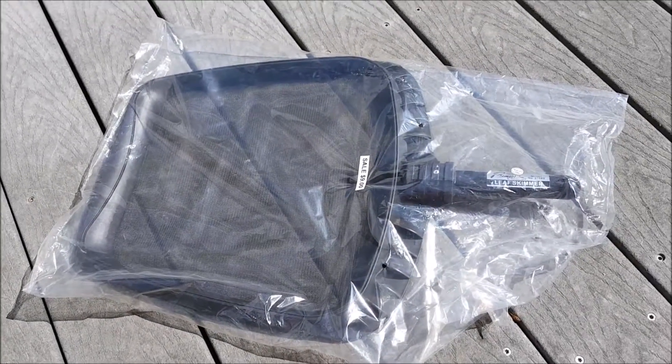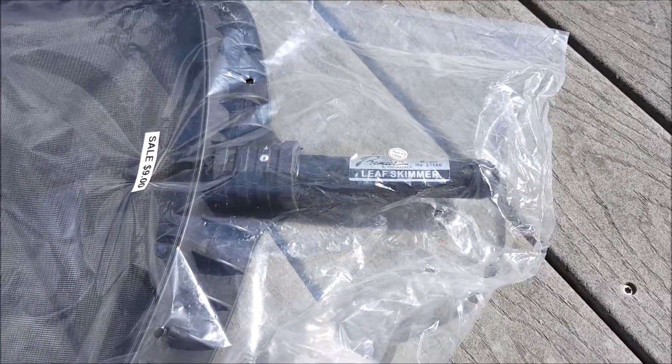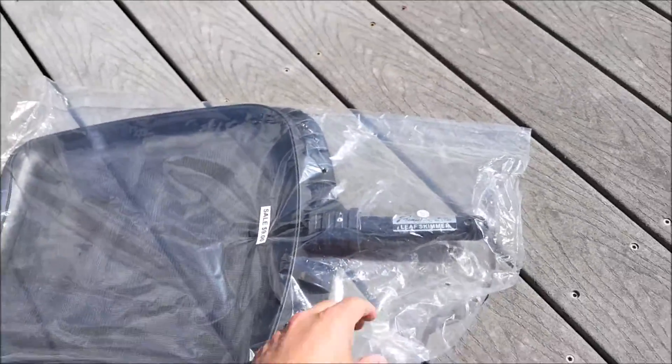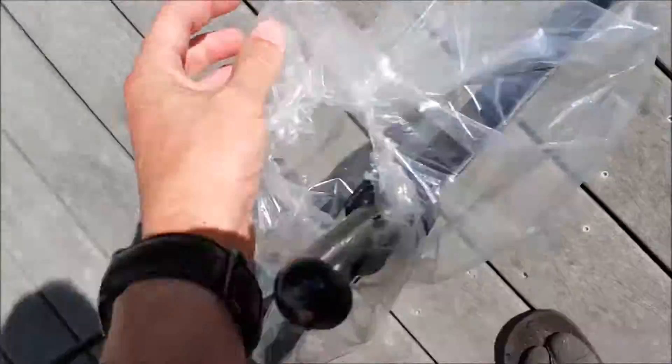Hi everybody, thanks for watching. You're looking at a leaf skimmer — this is by Pool Master, it's the Premier model number 21160. Pretty much your no-frills, basic, entry-level one. Nine bucks, ten bucks if you get them at the local pool supply company. And if you live in a forested area or one that gets a lot of bugs — which we do, both — you need one of these.